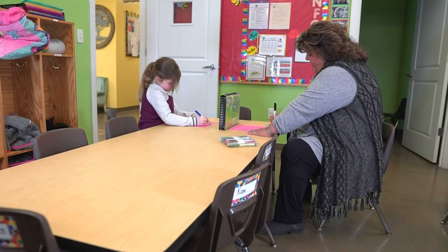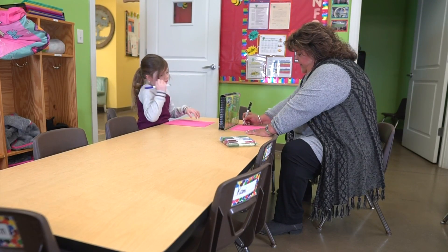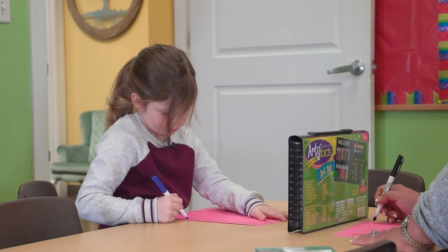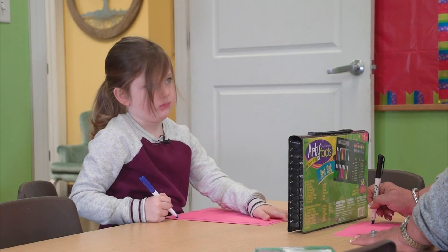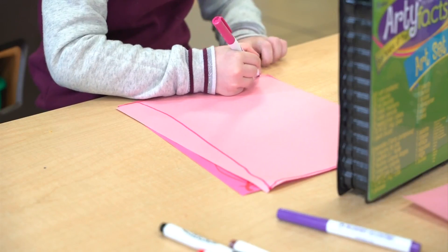Starting on one side of the paper, I'm gonna draw a line straight down. And then from the edge of that line, I'm gonna draw another line going all the way up the paper, as tall as the other line I made. Then I'm gonna go back across the top and connect the two lines.